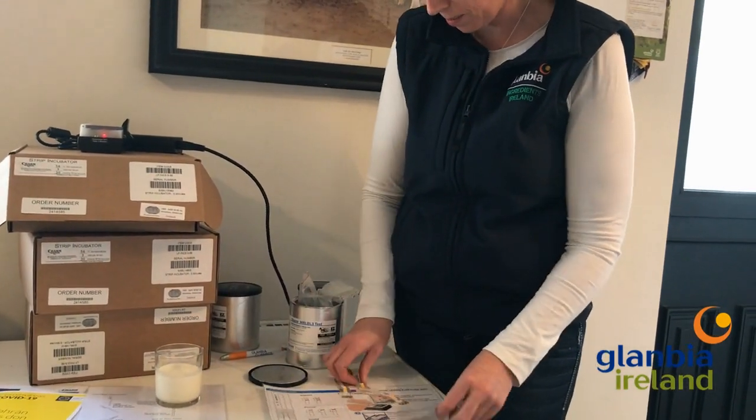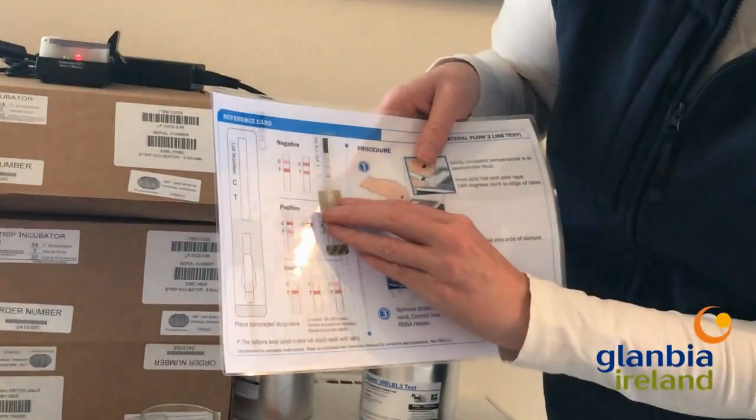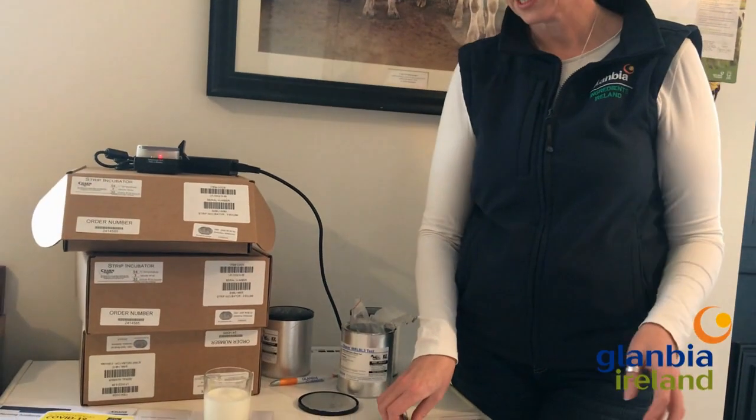Then you just take your strip and compare it to the strip card here, and you'll figure out very quickly whether it's positive or negative. We're there to guide you and help you — give us a ring if there's any problems. You'll have our milk quality managers' numbers and we're there to help. Thank you.